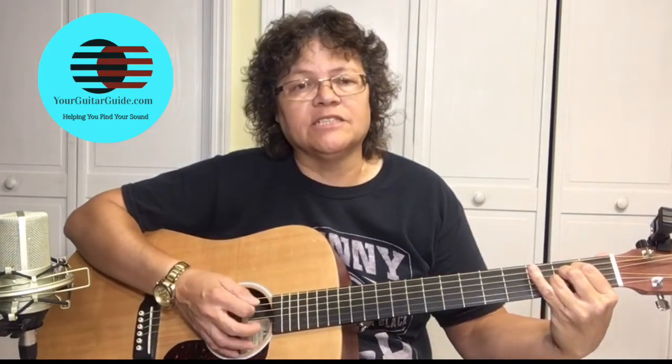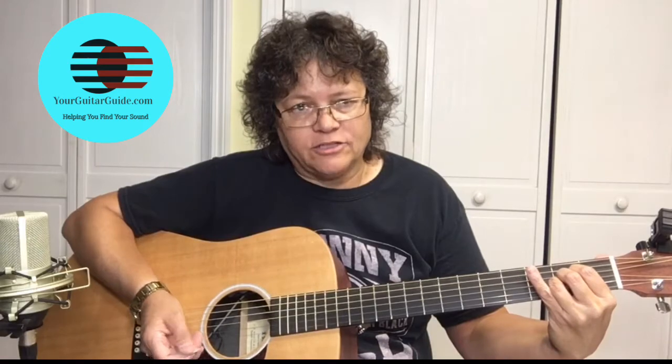When you're playing the A chord, part of the chord is the open A string, so you're going to play from the fifth string down. You don't want to hit the E string.